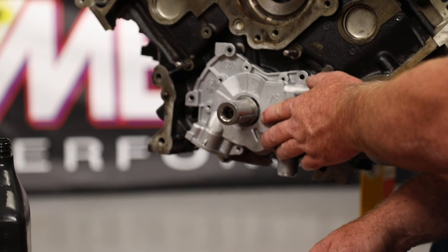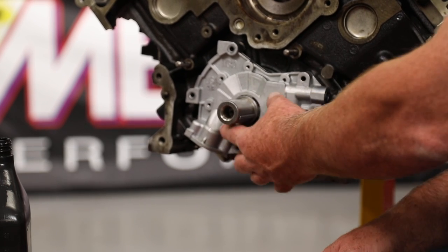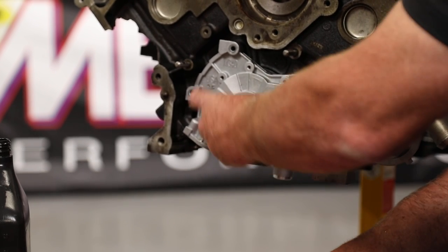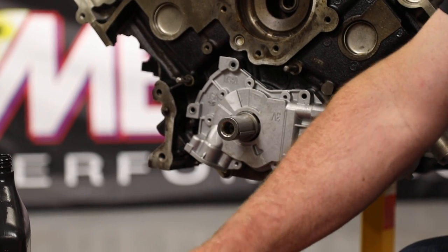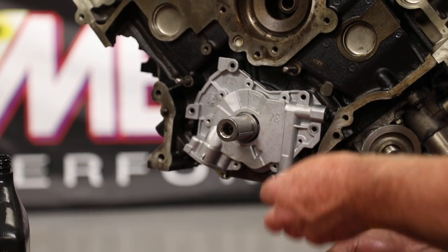You can see there the pump fully engaged. We've got a lot of that step on that crankshaft out. We've got no wobble back and forth in the pump, so we know that it's seated back against the face of the block really well.